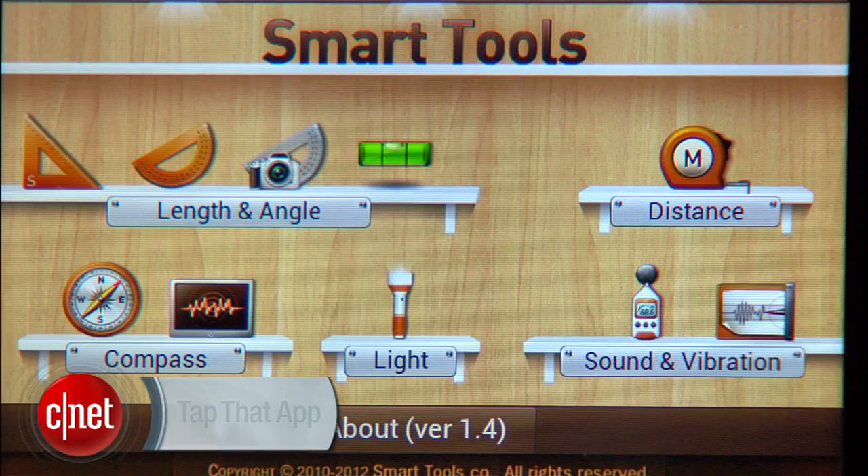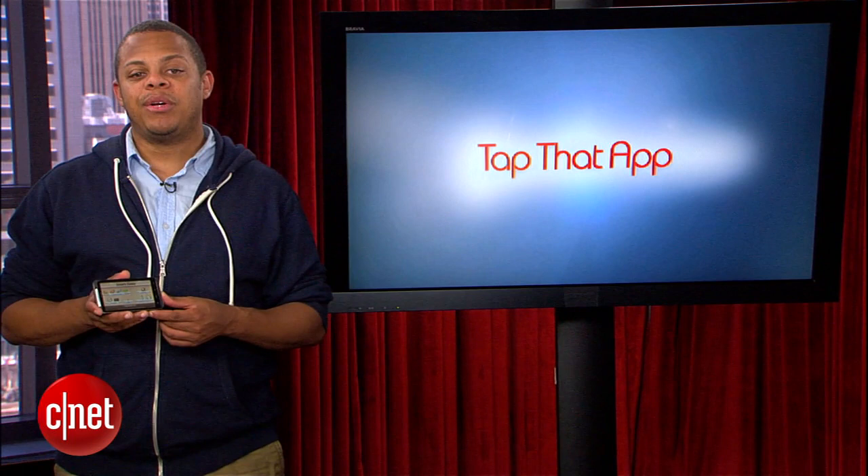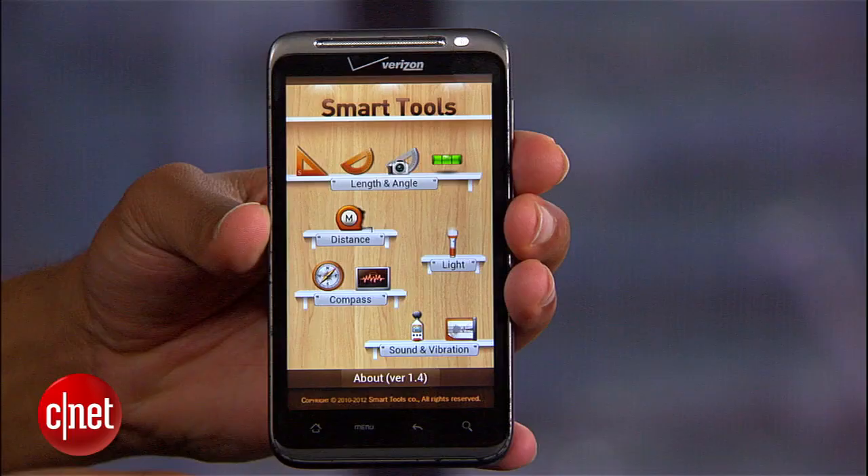It basically combines all five of Smart Tools companies' pro measurement apps into one package, giving you 15 tools at a bundle discount. When you fire the app up, you'll find all of your tools right here on the home screen.